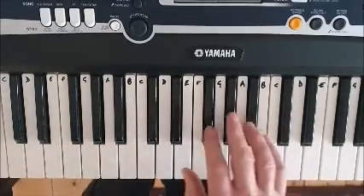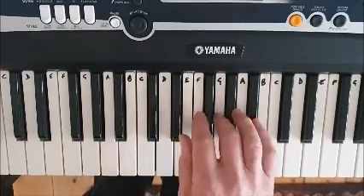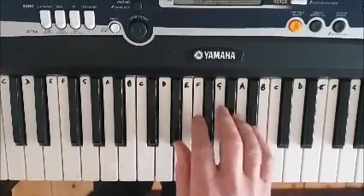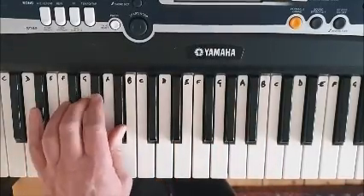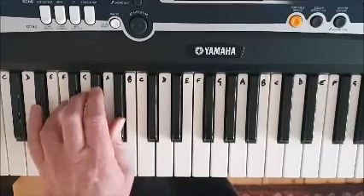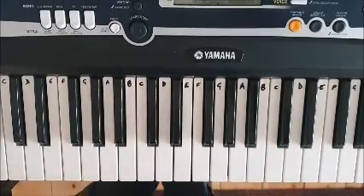And as we did before, play it staccato. Dotted rhythm. Dotted rhythm. But work that finger 5.